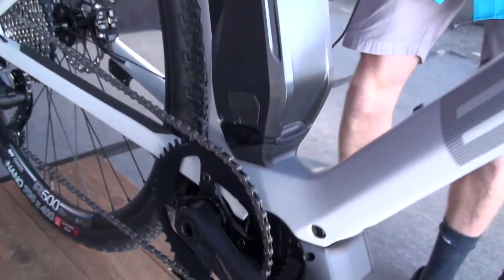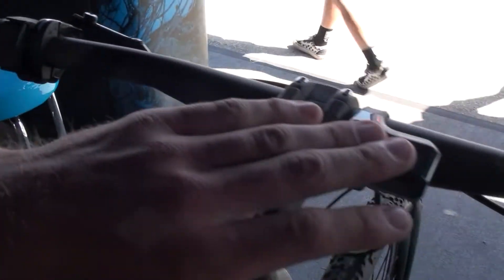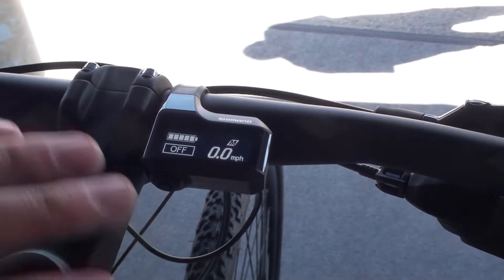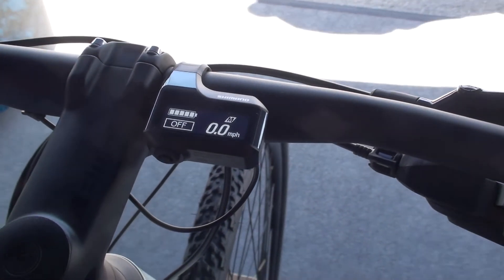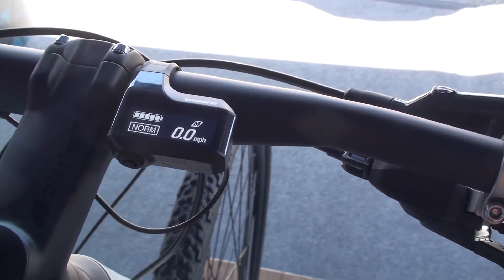Moving up to the cockpit here, this is E7000, so this is what you're going to see more on mountain bikes. It's a little bit smaller assist switch — nice and small. The actual display unit, I'll turn it on there for you. This is a little bit more price-friendly, a little bit cheaper in price, but it's just going to be black and white. It's actually kind of nice to use because it's so simple. Our E8000 has some colors and some people get distracted by it, but this one has a nice clean look.